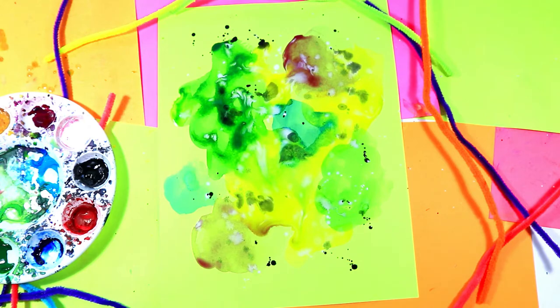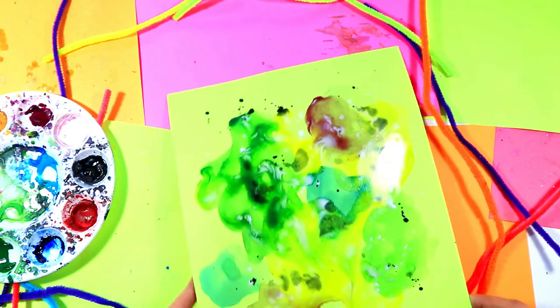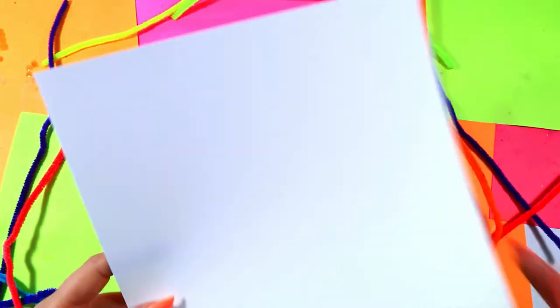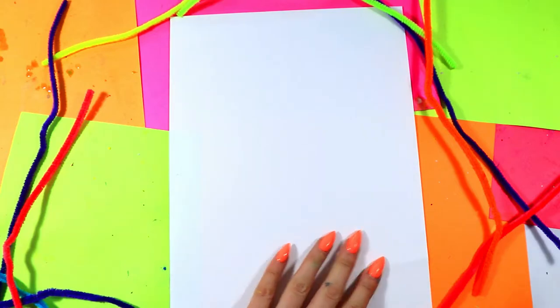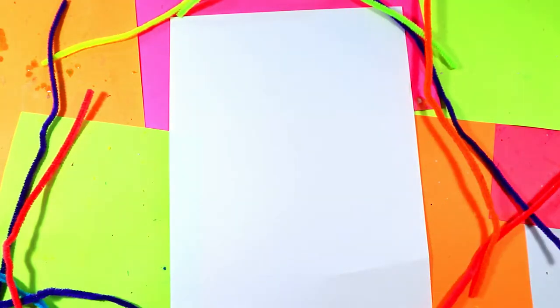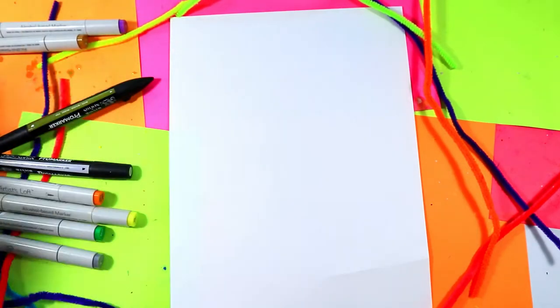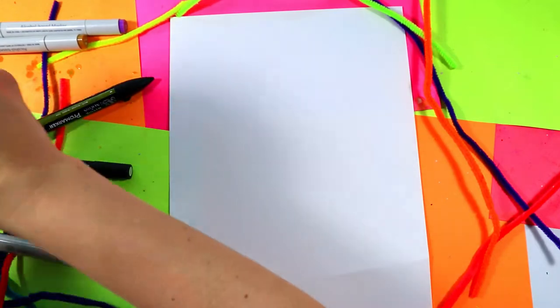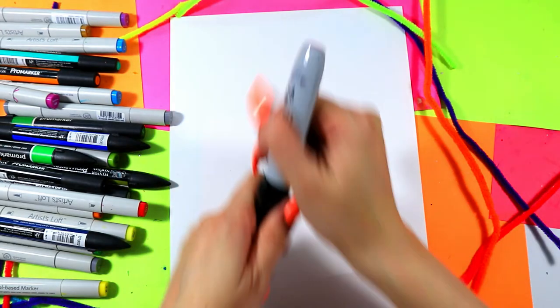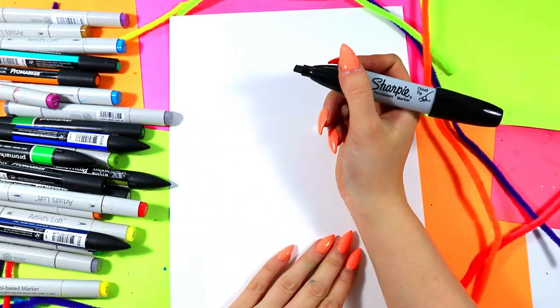Once your background is done, slide it to the side nice and carefully — keep it flat so it doesn't drip anywhere. Then grab your second piece of paper for your paintbrush. We're going to go over to the sink with our hand below the bristles, rinse the brush, and then pull it dry once it's clean — bristles to the sky or flat on the surface. Now grab your choice of art making medium for your wacky paintbrush. I'm going to grab my felt markers and a black marker so you can see it clearly.